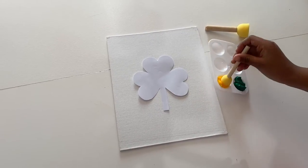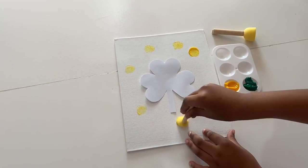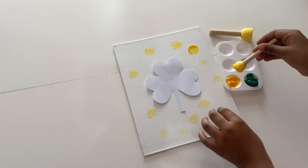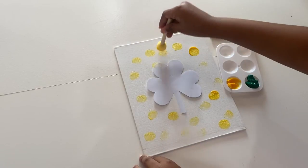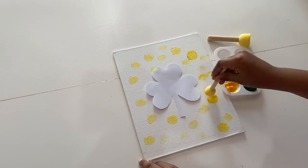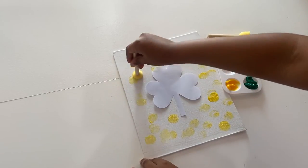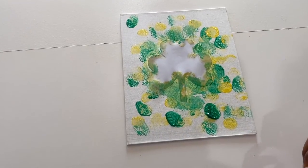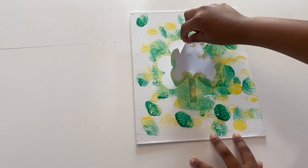Now do the same thing with the green paint. Now that I'm done, I can take my template off and look at my beautiful painting that I did.